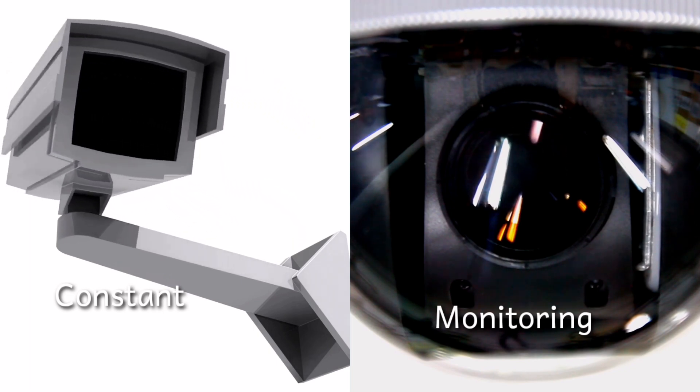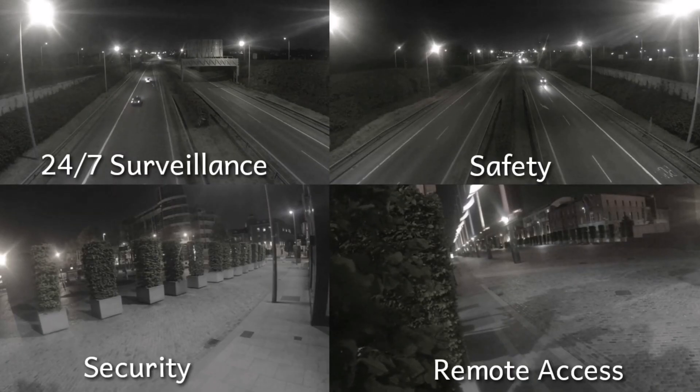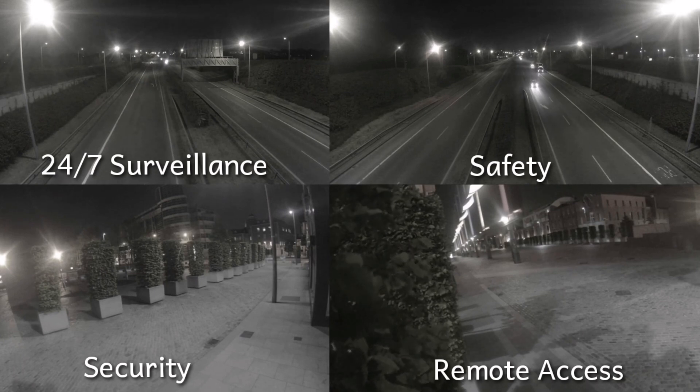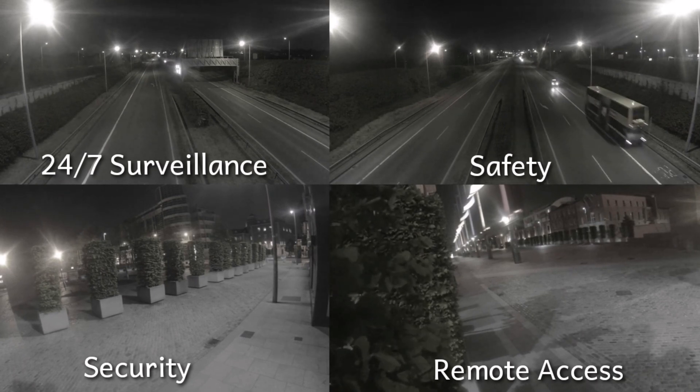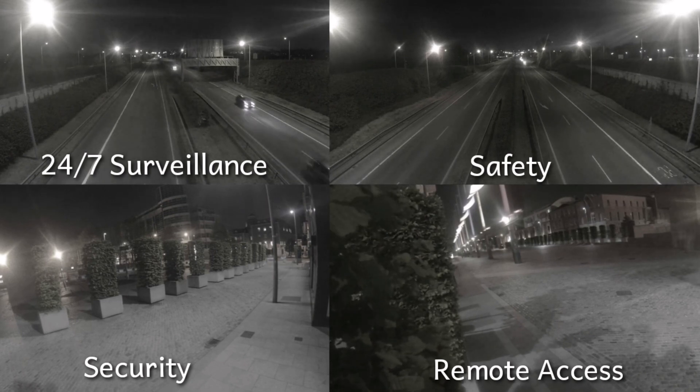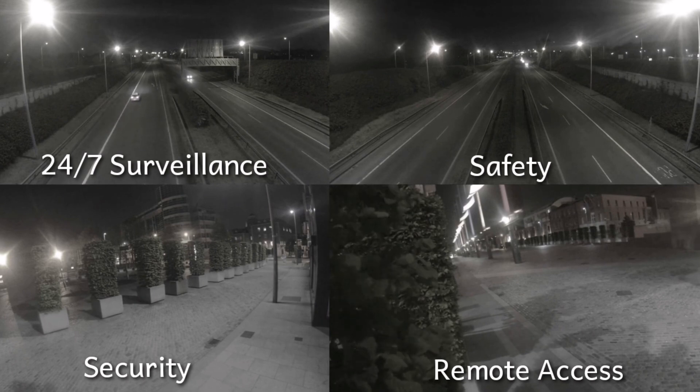A CCTV monitor is not to be confused with a television. CCTV networks are widely employed to identify and discourage criminal activity and to record traffic violations, but they can also be used for other purposes. A German physicist invented CCTV technology in 1942 to monitor the launch of V-2 rockets.